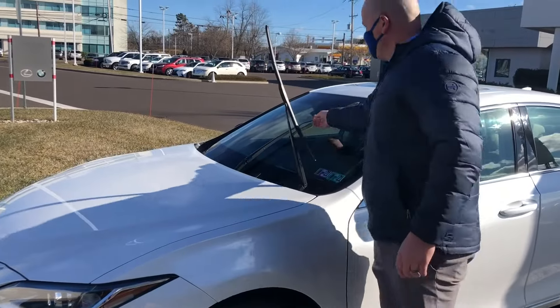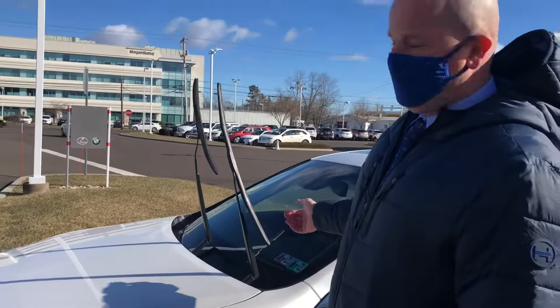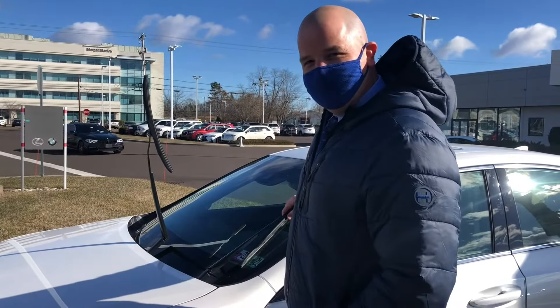Now you'll be able to move them off your windshield. You'll want to do this for snowy weather, but this is also how you can change your wiper blades. Please note, when you do go to put the wipers back down, do so gently — you could crack your windshield if you just let them fall.